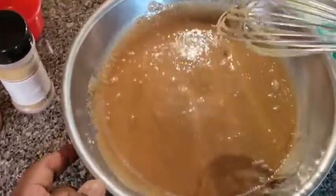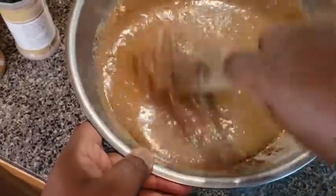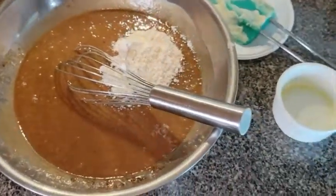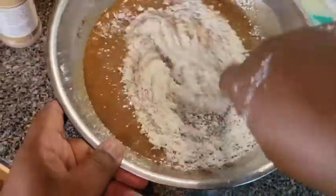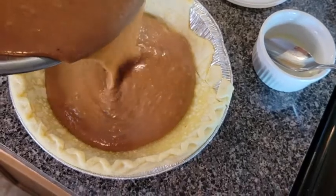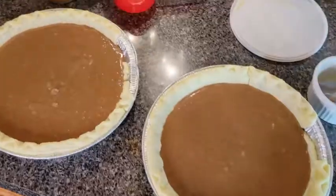Once it looks smooth, we're gonna take a third cup of all-purpose flour and dump it in — that's only to bind it because I'm not using eggs. You can use eggs if you want, but I don't like eggs. Let's go ahead and pour this into the pie shell.